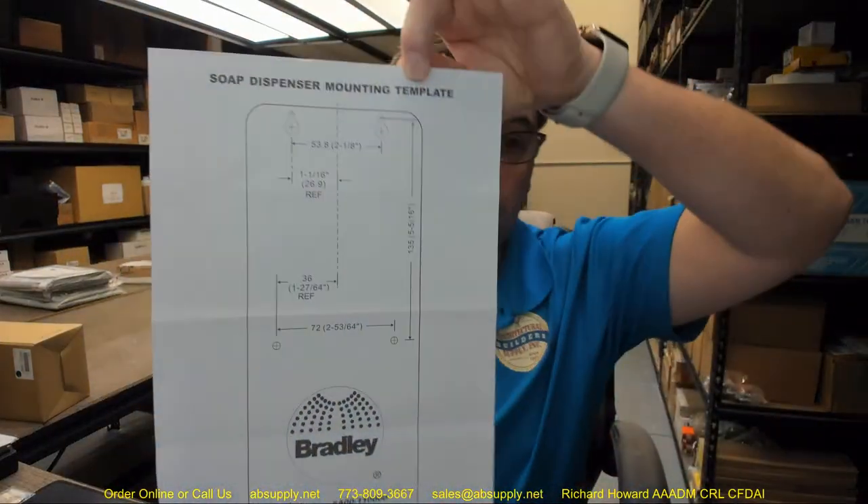The guide specification is listed below. You can use that to incorporate it into your construction documents or to convey to a distributor who needs to review specification documents to supply the material. That specification makes clear the intent of the specifier in terms of what they are expecting from the soap dispenser, so that language can just be lifted and included in construction documents. There is a link below this video to both the installation instructions and the template.